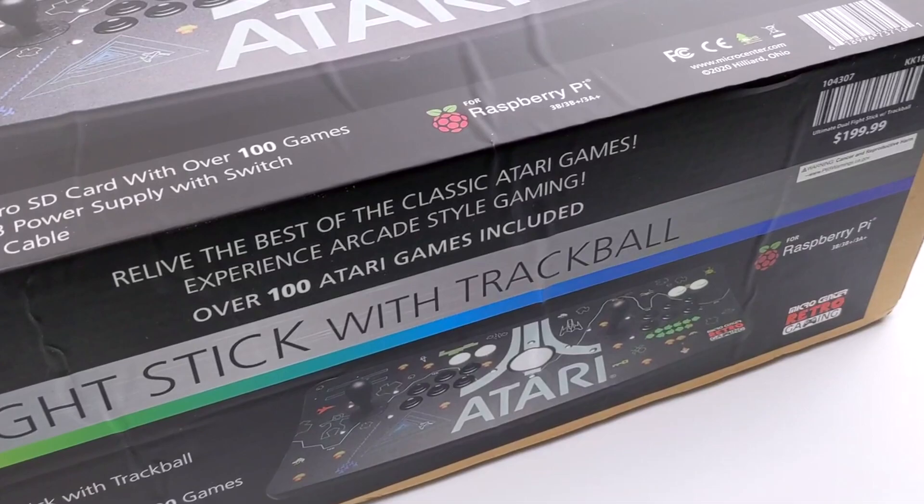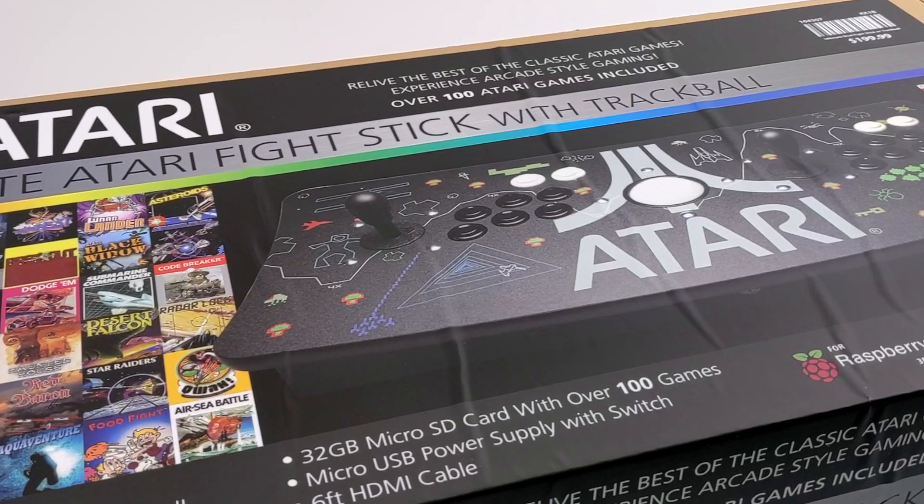Hey, what's going on guys? It's ETA Prime back here again. Today we're going to be taking a look at the Ultimate Atari Fight Stick from Micro Center. This one has the trackball built in, and it also comes pre-installed with a Raspberry Pi 3B Plus and a 32 gigabyte micro SD card.